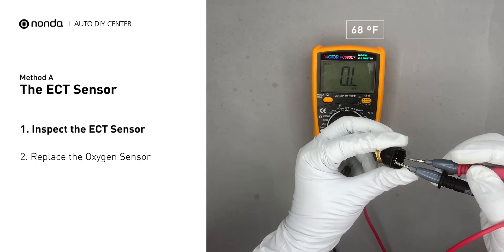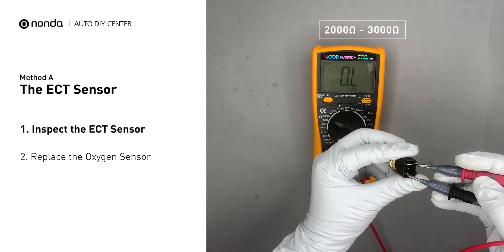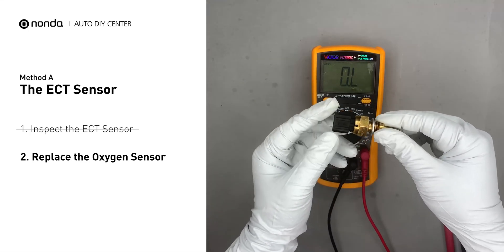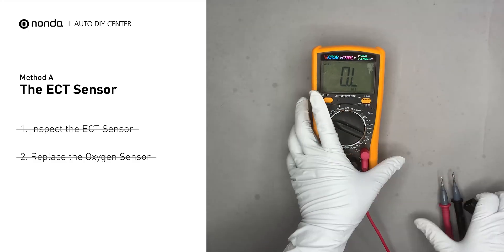Use a multimeter to perform a test on the ECT sensor. At an ambient temperature of 68 degrees Fahrenheit, the sensor resistance should be between 2000 ohms and 3000 ohms. If you do not get a reading, this indicates that the ECT sensor is faulty and needs to be replaced. However, if the ECT sensor has a correct reading, then we will proceed to Method B.